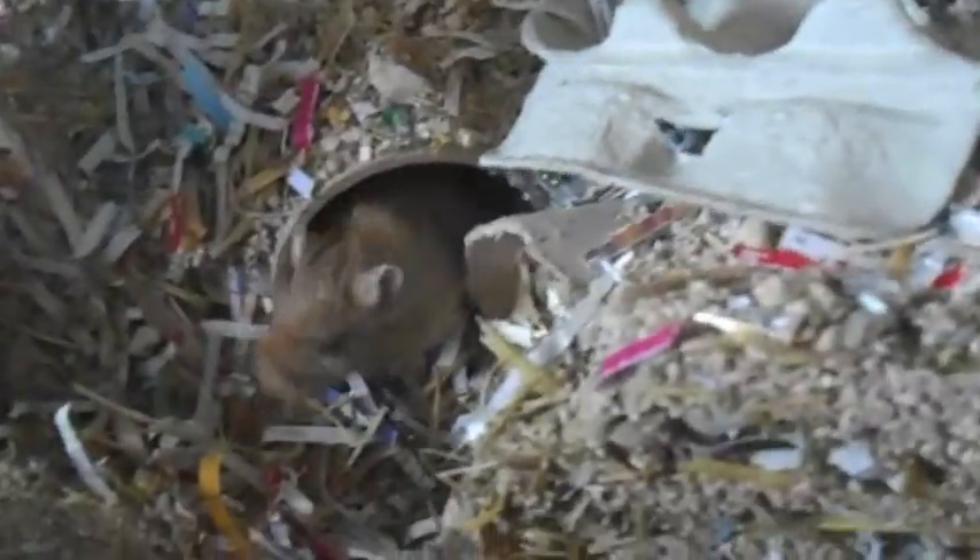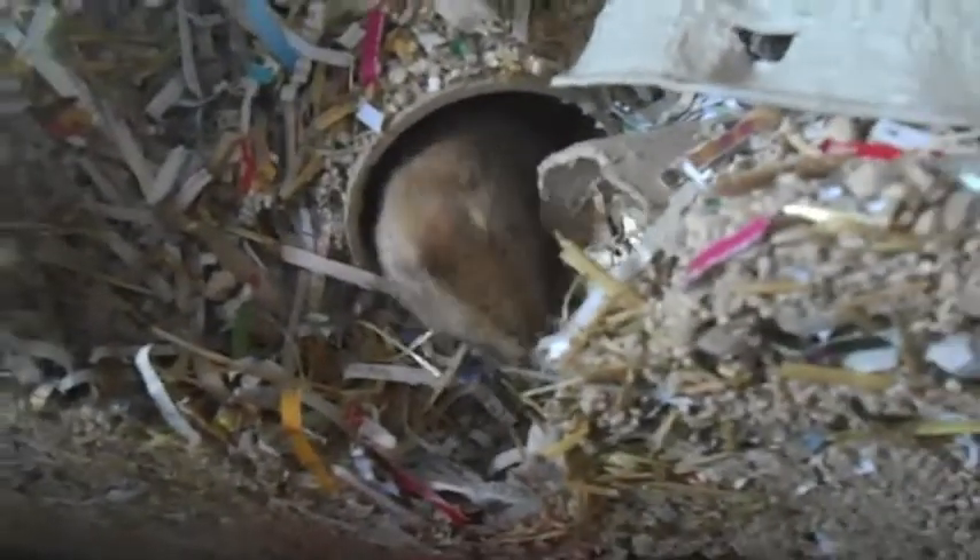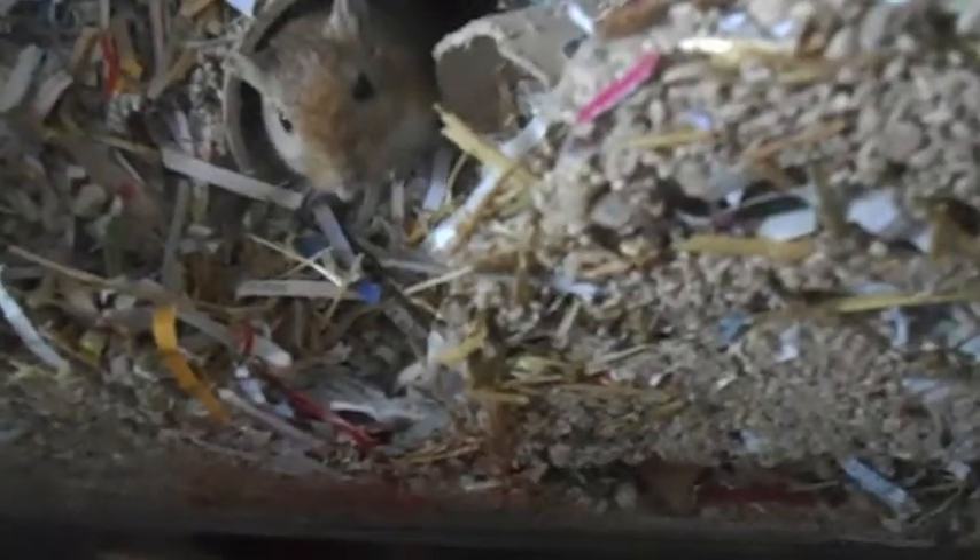Handling your gerbil is also essential — try to handle them every day. This gets them used to you and makes sure they stay used to you. There is a proper way of handling gerbils which I have made a video on previously, so I'll put a link at the bottom. Basically, you never pick them up by the tails and always scoop them up in your hands, scooping up their whole body.